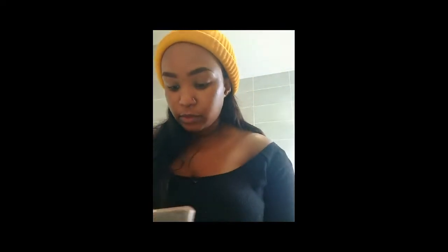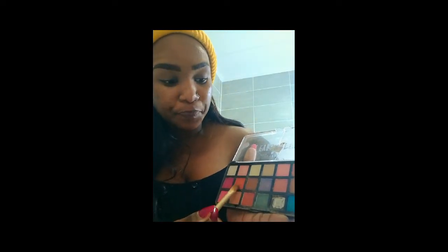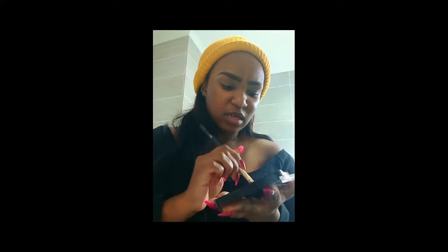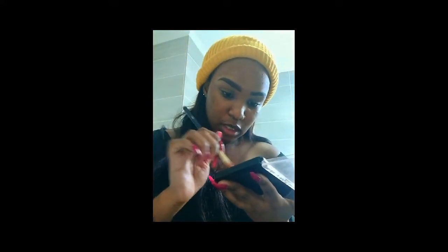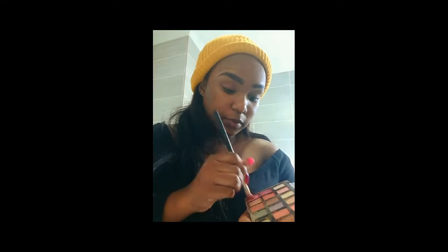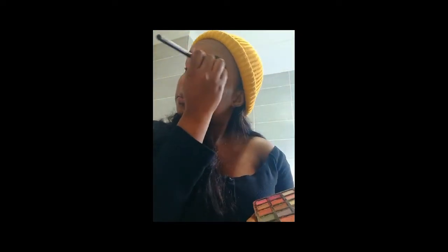I'm not an expert in makeup, so I'm trying — I'm just helping out people who are trying as well. Next I'm going to be using my eyeshadow palette. I was a bit confused about which colors to use, but for the base I'm going to use the lighter color. Here I'm using the BC eyeshadow brush, and you're going to do the same thing on the other side as well.